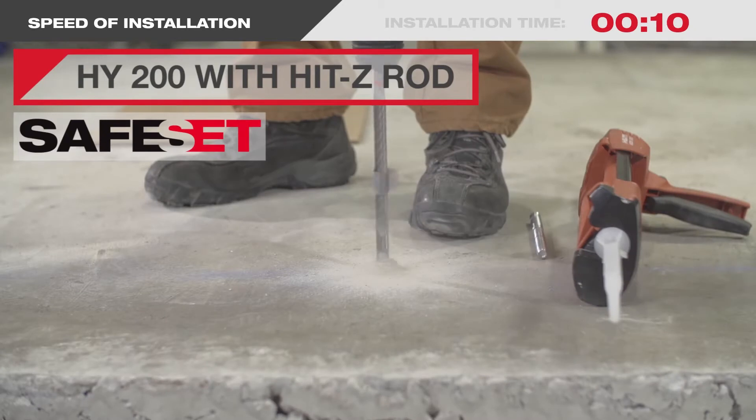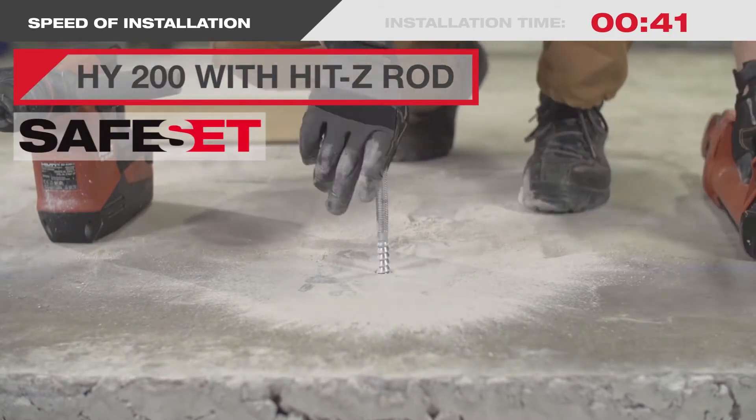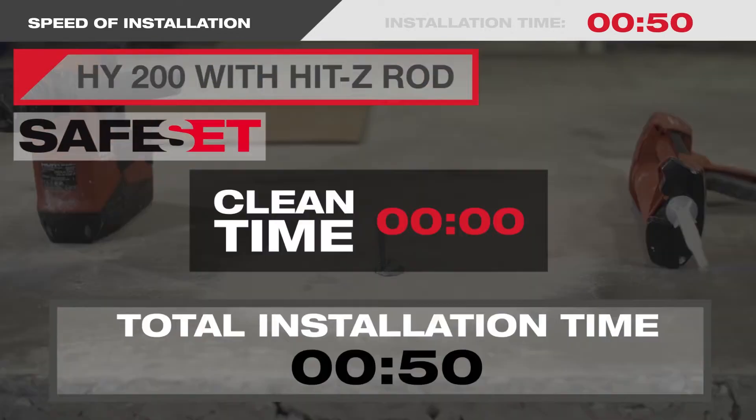Next, with the Hilti HIT Z-Rod system, you drill the hole, inject the HY200 adhesive, and then insert the HIT Z-Rod. No cleaning needed.